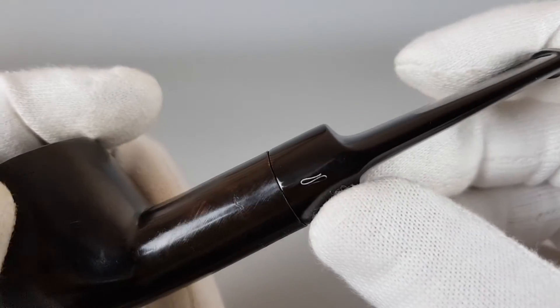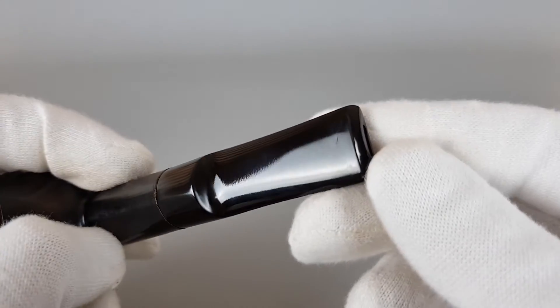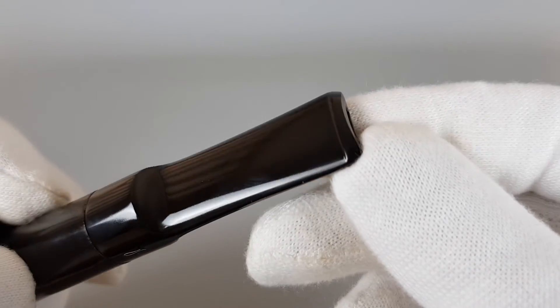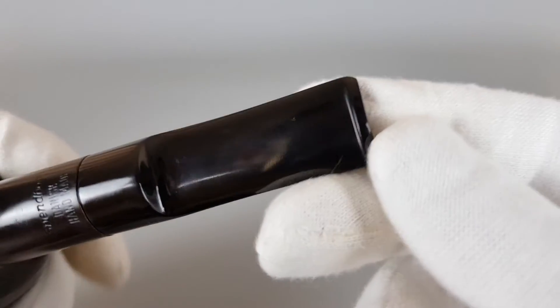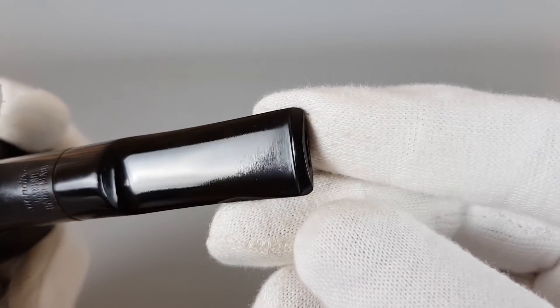Moving on to the stem. Almost perfect logo. These are quite sensitive — I always say that about Svenborg pipes. Minimal signs of use there, quite shallow on the bottom side. Almost perfect.